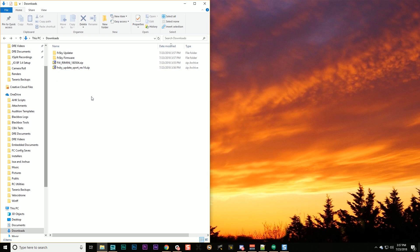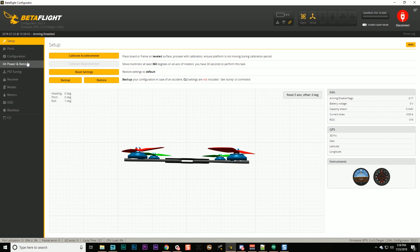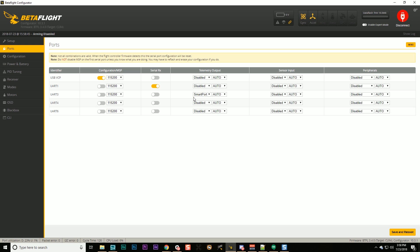The next thing I'm going to do is plug in the USB port on my flight controller. At this point your receiver must be powered down — if your receiver is powered up, what I'm about to show you will not work. Next, go into Betaflight, connect, and go to the ports tab. Look down and see which UART smart port is enabled on. In my case smart port is on UART 3, and the firmware update is going to happen over the smart port wire between the flight controller and the receiver.